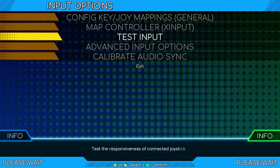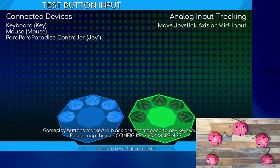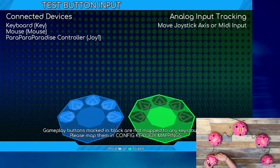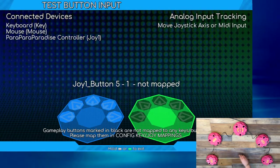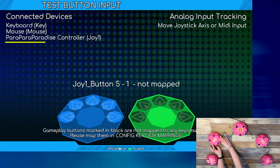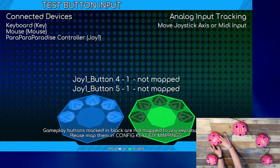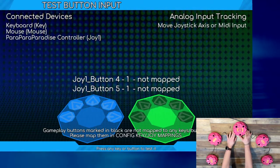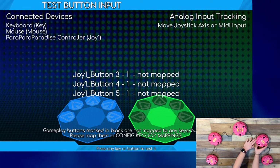The test input screen is where you will calibrate your controller. Controller calibration should be performed before playing each time you move your controller placement or whenever you remove the controller from storage. Start by making sure that the game has detected your controller. Near the top of the screen, look for the words "Parapara Paradise controller Joy1." If this phrase is not present, close the program, reinsert the USB connector or insert it into a different port, and restart the program. Then return to the test input screen.